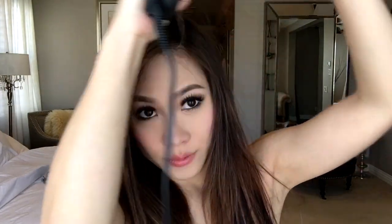I'm going to use this crimper to crimp underneath my hair. So what I'm going to do is grab about an inch, lift it this way, and then start crimping it like this — probably two times near the roots and then keep going.